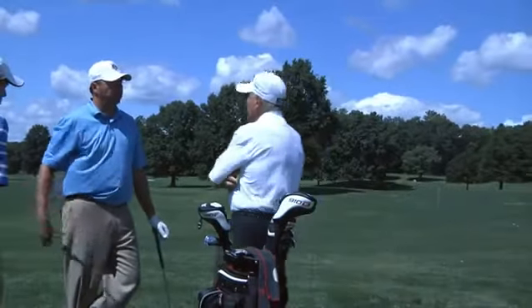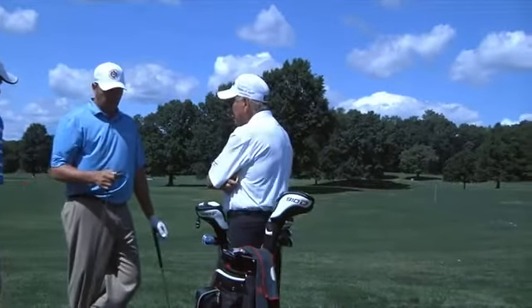This is Beau Van Pelt. We're here on Monday at the Barclays, first week of the FedEx playoffs. Just tested out the new SM4 wedges with Bob Vokey. Had a great time. Look forward to putting them in play this week. I know you guys and gals are going to love them out there when you get a chance to get them.